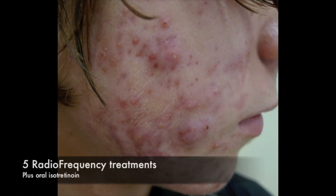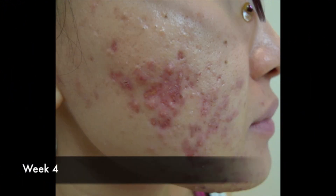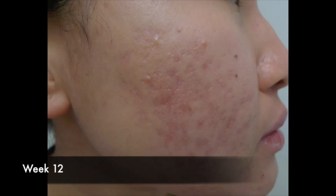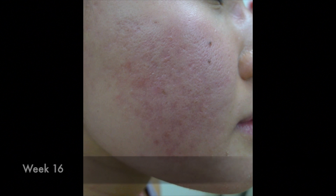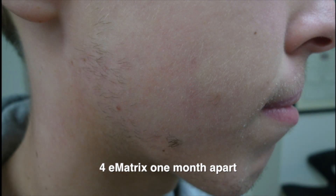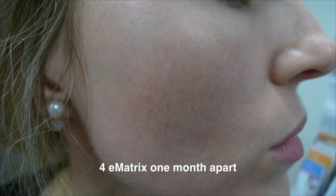This is what we typically see after radiofrequency treatments after four sessions. I like doing these monthly — four to five radiofrequency treatments every month. These are the expected results: at baseline we see scarring together with acne; four weeks later we can still see scarring and acne, but by eight weeks it gets better, at 12 weeks better still, at 16 weeks much better, and at 20 weeks the scars are almost gone. This is after four E-Matrix sessions one month apart — the before and after is almost scar-free. Here's a more subtle example, best observed with angle lighting, but once again it's scar-free after four E-Matrix sessions.